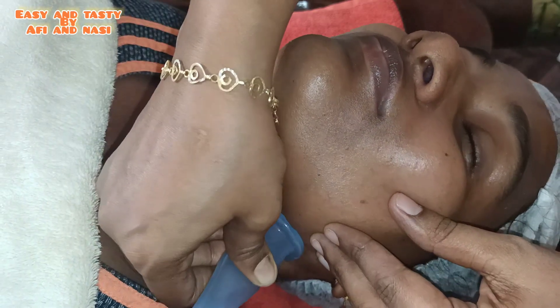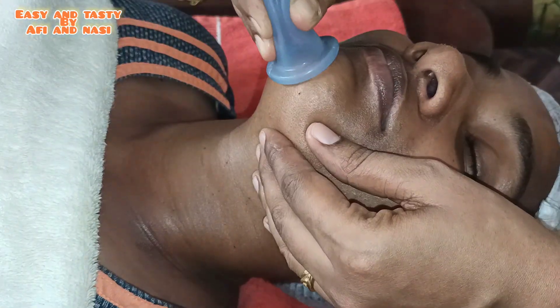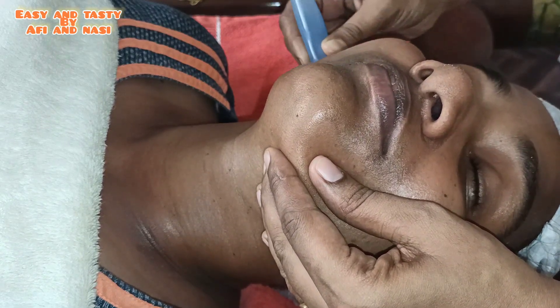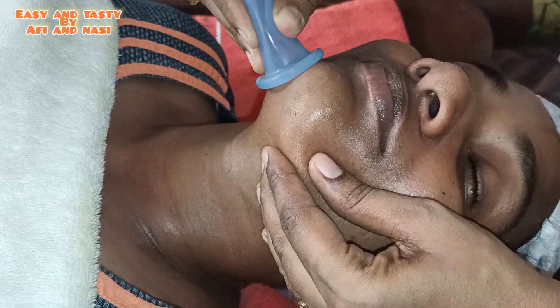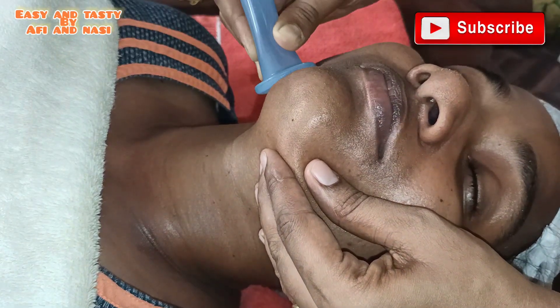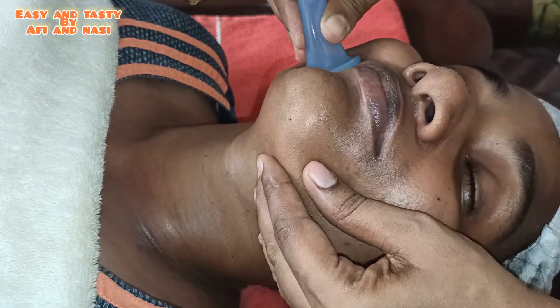It is a good feeling. This is a very effective procedure for massaging. I will apply silicone cupping — it is soft and easy to handle.